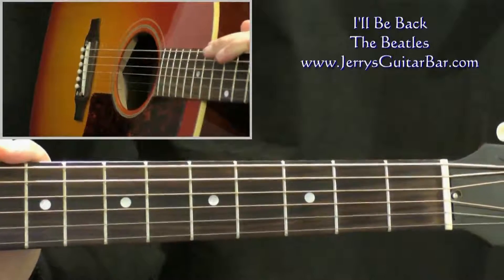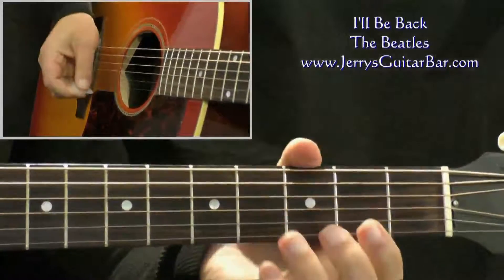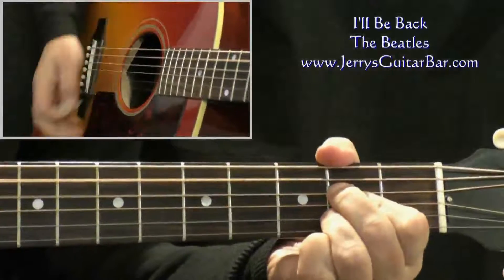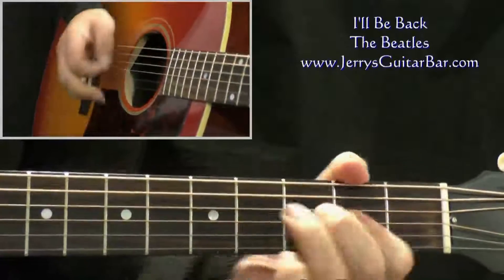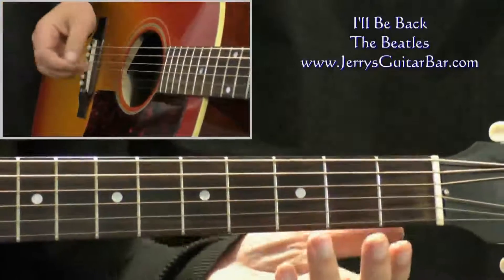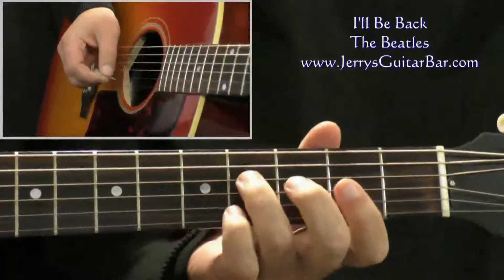I'll Be Back alternates between the key of A major and A minor. It starts off in A major with the introduction. Typically of the early Beatles, it's a very short introduction. Before hitting the first A chord, we have this little pickup.